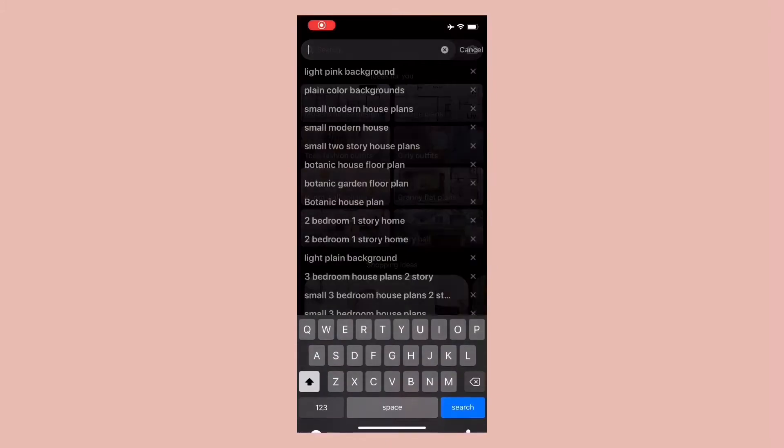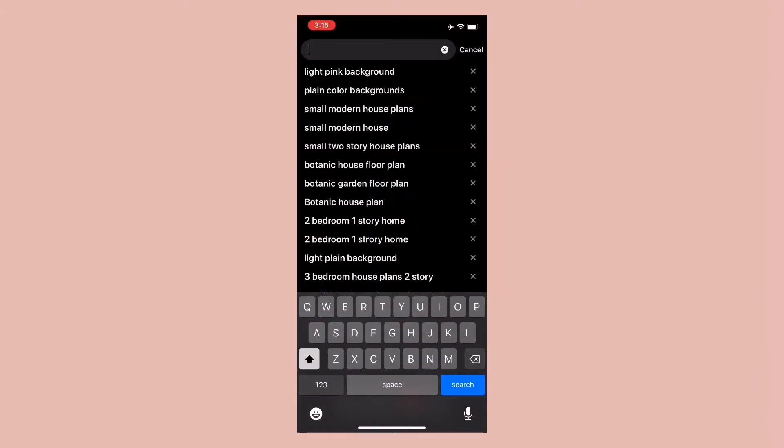Find a background image you want to use. I am using a plain background from Pinterest.